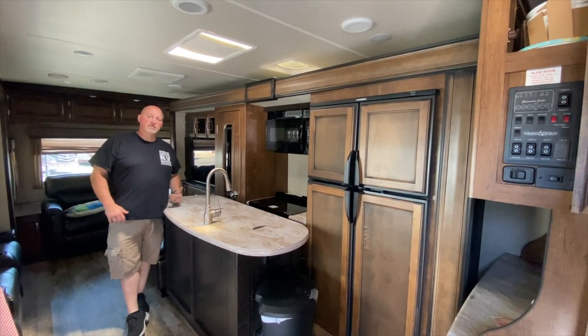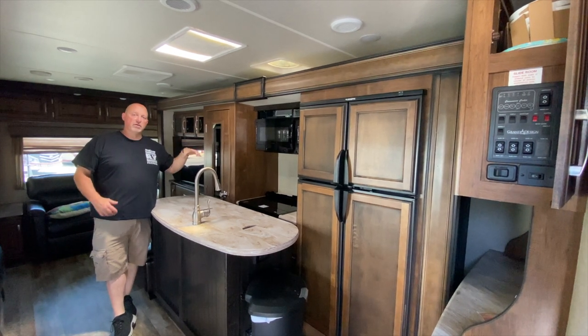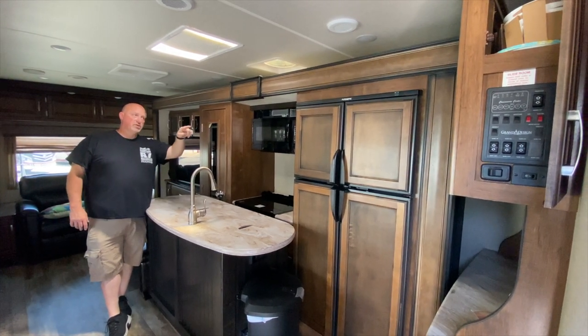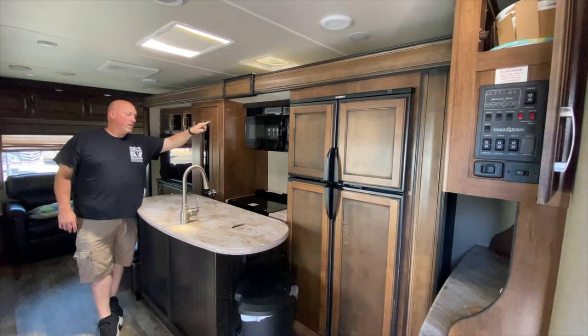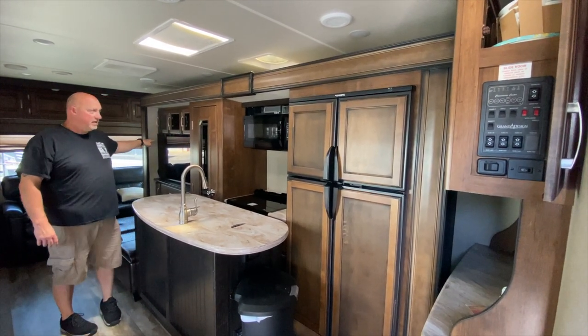So again, another reason to use the Slide Out Lock — I'm going to push on this room to simulate going down a rough road. I want you to take a look at the refrigerator, the microwave, the door, the cabinets, and the TV.